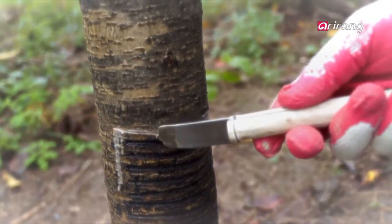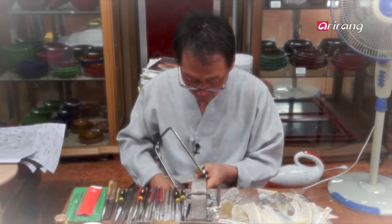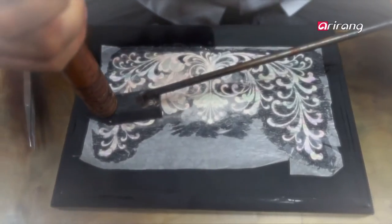Gifts from nature combined with elaborate craftsmanship. A fret saw cuts through seashells thousands of times. The work requires an endless amount of time and intricate handiwork.